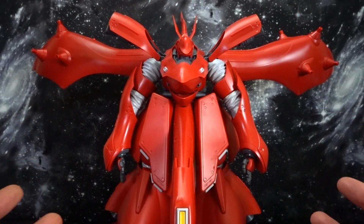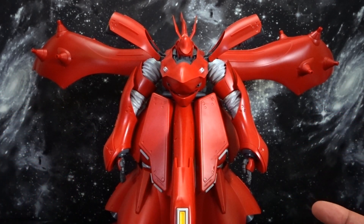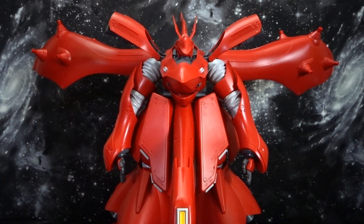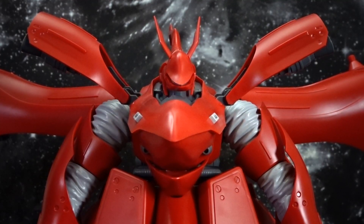Now this thing is massive. Unfortunately there's not a lot of articulation — as you can see here, this is pretty much how you're going to see it unless you do some really heavy modifications. And even with those, there aren't really any stands made for this thing, and it is quite heavy. With that being said, let's go ahead and start.